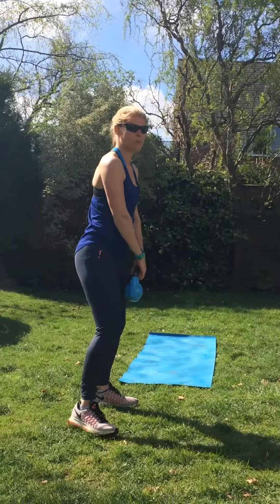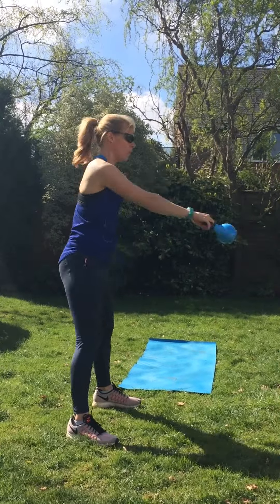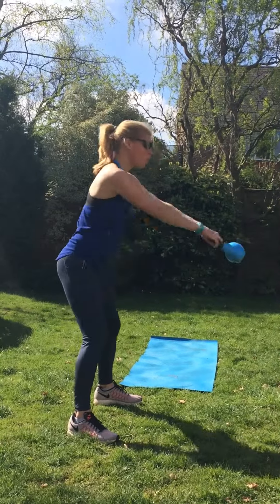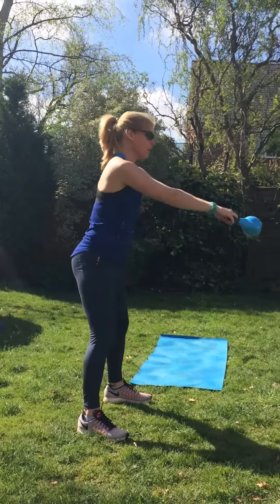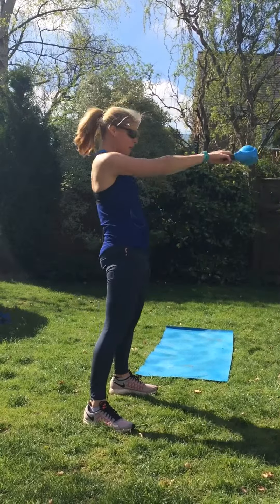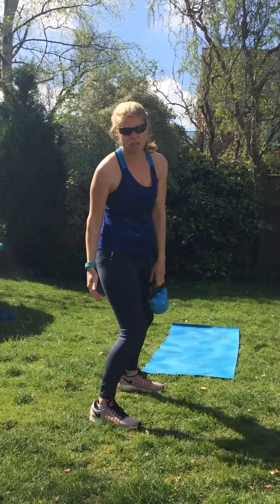Classic kettlebell swing. Get a little rhythm going. Pump with your hips — pump, come down, pump. This is quite an important one and one that people get wrong. Keep your spine neutral — you're popping with your hips. Try not to lock your knees when you do that one as well.